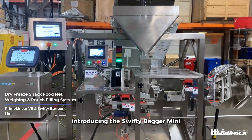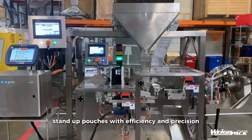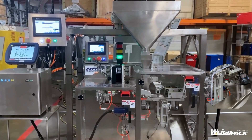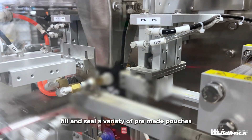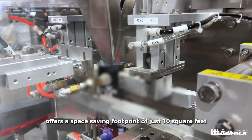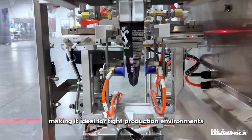Introducing the Swifty Bagger Mini, the perfect solution for packaging compact stand-up pouches with efficiency and precision. Designed to automatically open, fill, and seal a variety of pre-made pouches, the Mini offers a space-saving footprint of just 10 square feet, making it ideal for tight production environments.